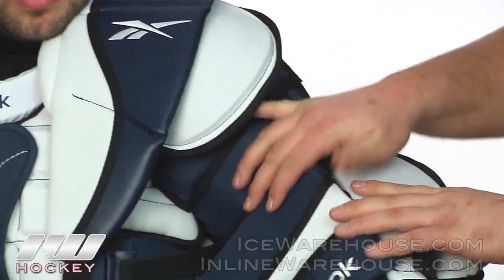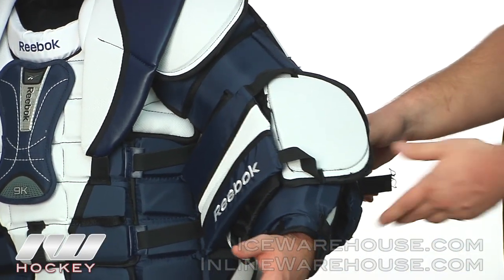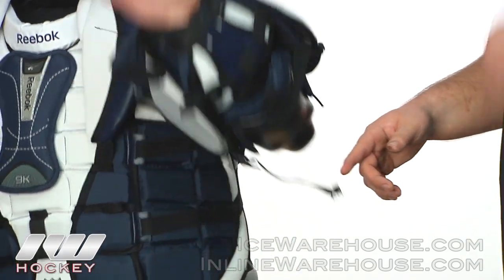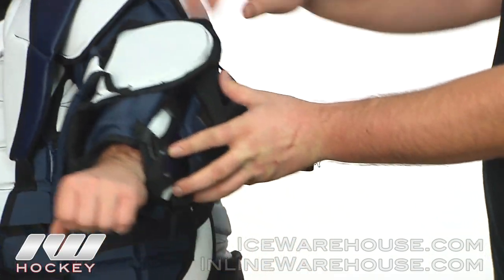Going down into the arm, there's plastic covering all the way down with foam underneath, so really great protection on the arm. They also have a nice hinge system on the elbow so it doesn't restrict mobility when you're opening and closing the arm.